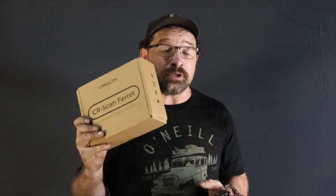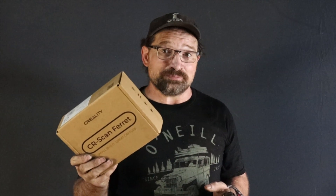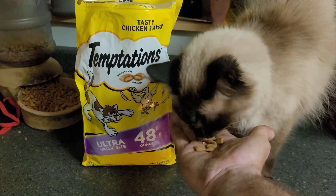It'd be super cool and I'm excited to explore the world of photogrammetry using the Creality scanner. Let me know what you think in the comment section. Thanks for watching.